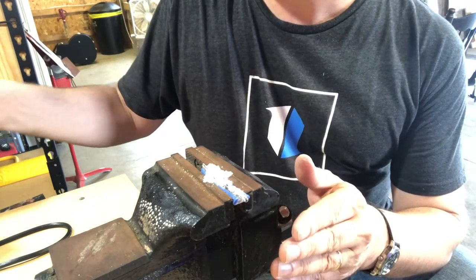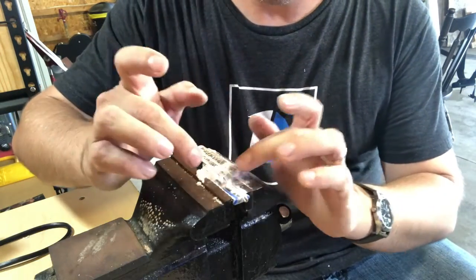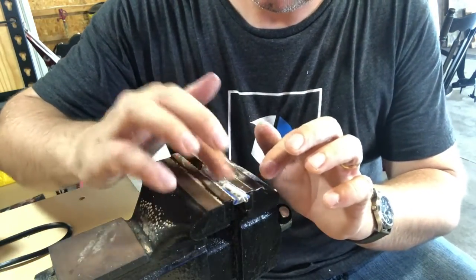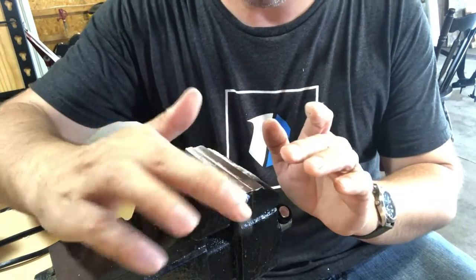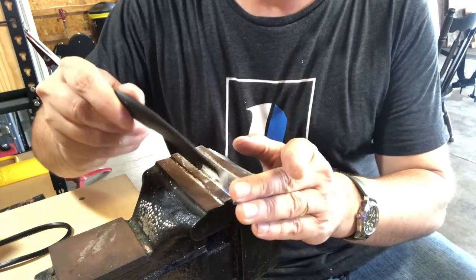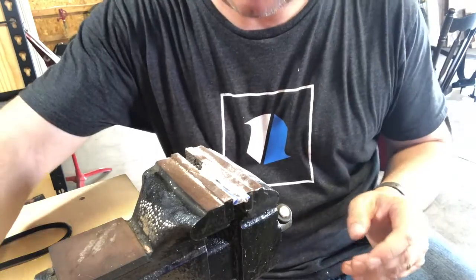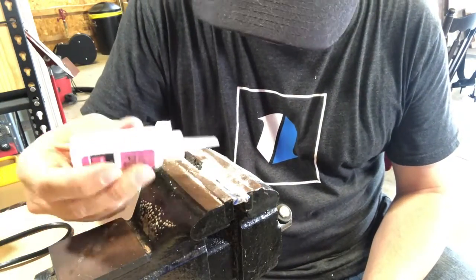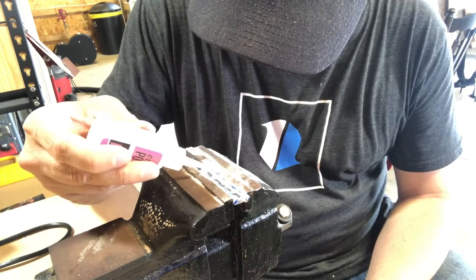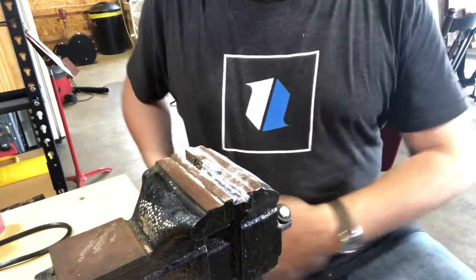I've got a lot of super glue on my fingers too — it's good times. I'm going to put some baking soda in it and some very, very thin super glue in the groove and harden it up. I'm going to put a little more in there. I think that'll do. I'll let this set up and I'll be right with you.